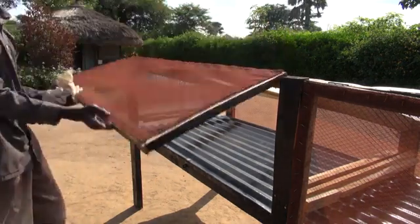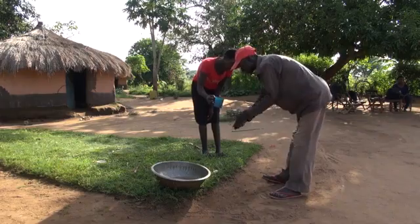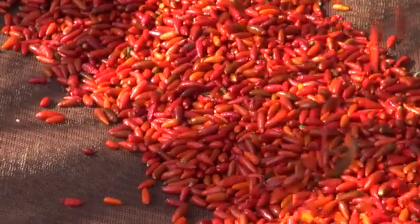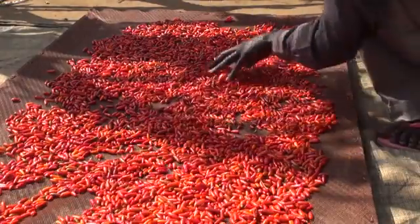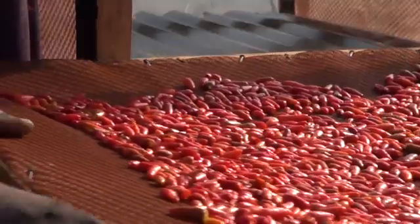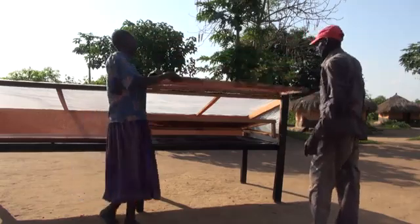Now that we've seen how to make our own solar dryer, how do we best use it to dry our chilies? Before handling chilies and other food, make sure you've washed your hands to keep your product clean. Put your solar dryer in a sunny place in the courtyard. Spread out a thin layer of clean chilies onto the food trays and place the trays into the solar dryer. Always keep the doors of the dryer closed so that flies do not enter the dryer.